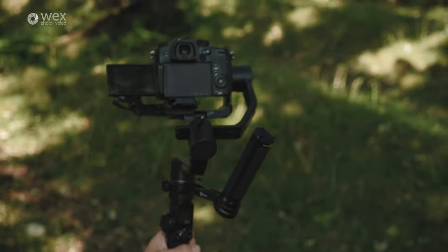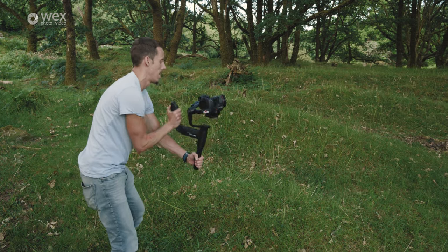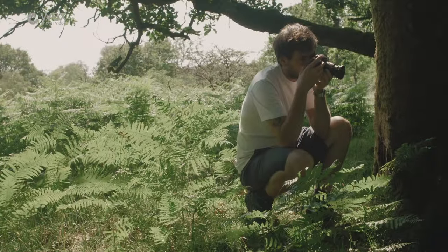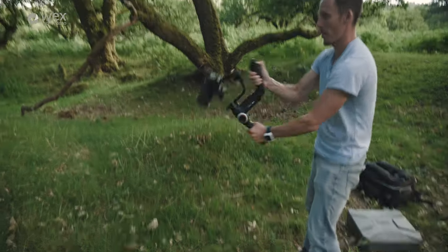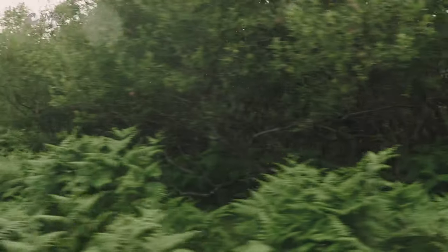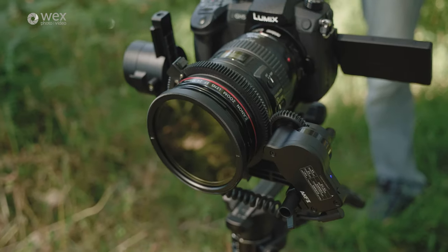Both gimbals have a specific mode for fast moves — called Go Mode on the Crane 3 and Action Mode on the AK4500 — typically used for whip pans. These shots definitely require practice and fine-tuning of settings, but they work very well. The motors are extremely powerful and can move the camera very quickly, so with the right lens and focal length, both gimbals are capable of those types of shots.